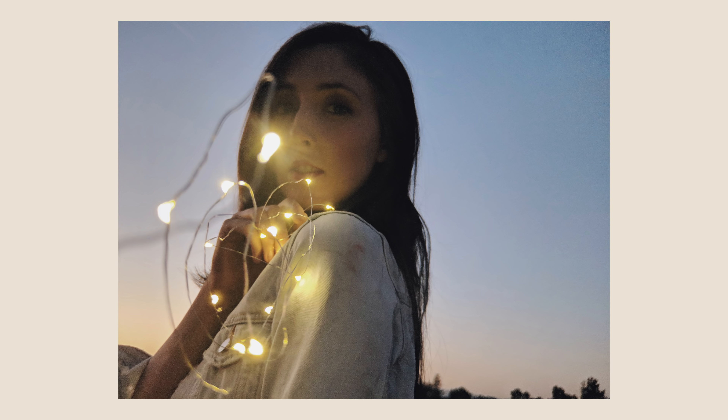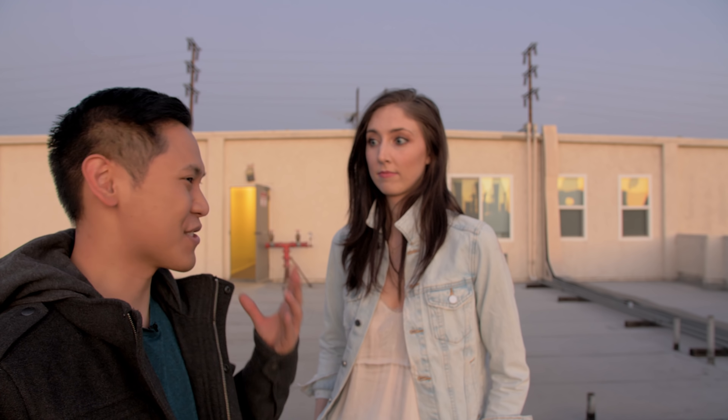Who's getting some Gal Gadot vibes here? Let us know in the comments. And if you need any music composed, Hannah's website and Instagram are in the description. What's your style or what do you make music for? I make music for films, TV, and video games.